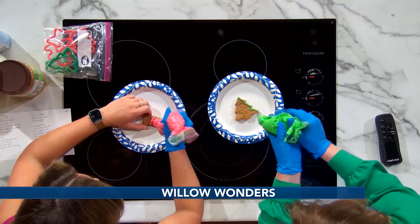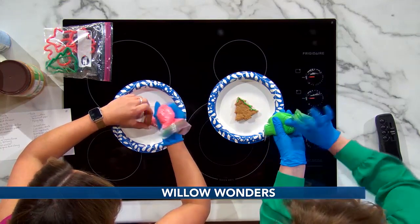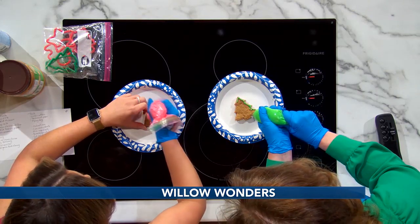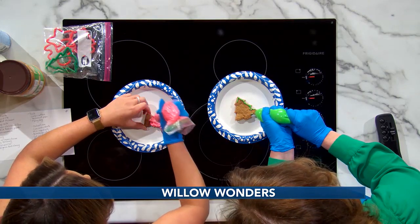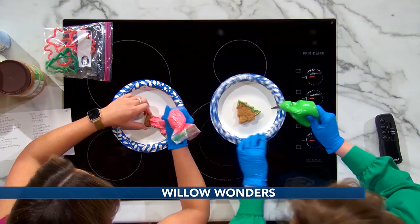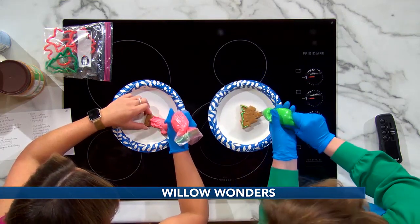I didn't realize dogs could eat icing, but because this has specific dog-safe ingredients, that's the key thing. Any time you are using a recipe for anything you're going to give to your pups, you want to make sure it's ingredients they can have — we don't want to make them sick.